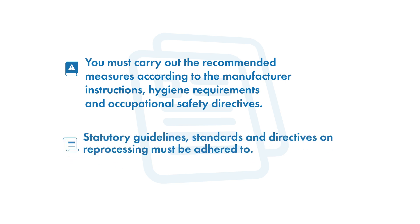Statutory guidelines, standards and directives on reprocessing must be adhered to. The further instrument reprocessing steps follow the expiry of the exposure time.